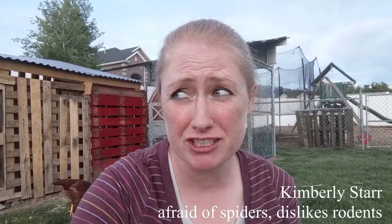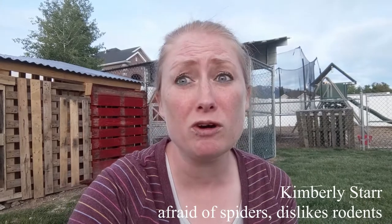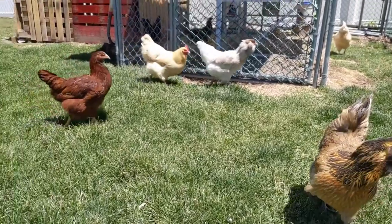Have you ever looked at those really fancy expensive chicken feeding systems and wondered: do they really work in real life, and are they worth the high price tag? Well, let's take a look at them.